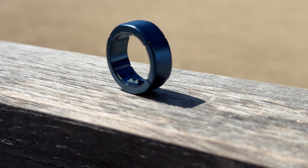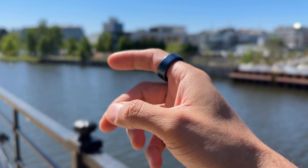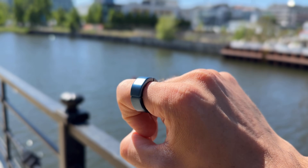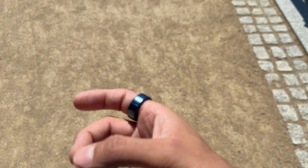Hey everyone, today we're unboxing and reviewing a truly revolutionary smart ring, the Circle Gen2 Ring. This is the second generation version with a more flexible design and upgraded sensors. It's built for serious health tracking with features like continuous heart rate and medical grade blood oxygen monitoring. Let's unbox it, get some first impressions and see how it fits into everyday life.